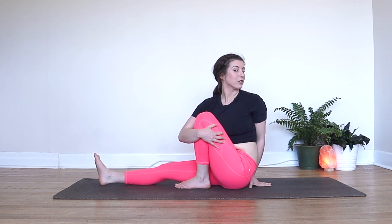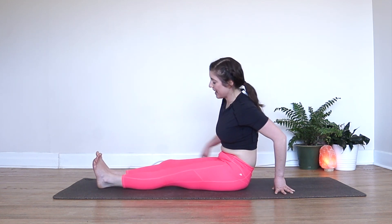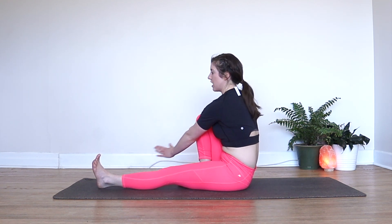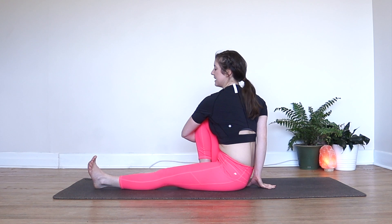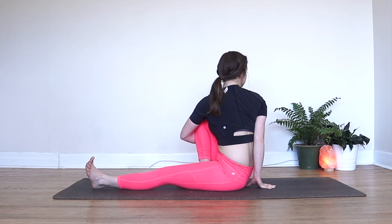Then we'll reverse, coming back to center, left foot out long again, right foot comes in. You're wrapping your left arm around your right leg and bringing your right hand in behind you. Spine is propped up again as you take a breath in, and then exhale, slowly start to twist, maybe looking back behind you.